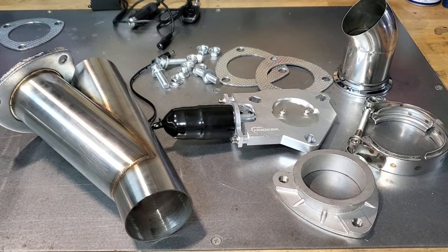Today we're gonna do the weld-in version, which means cutting, grinding, and welding — lots of measuring. I think you have to measure once and cut three times, something like that. Just kidding. So let's get into it. I'm gonna show you what tools you need. I've never done this before, so I'm just flying by the seat of my pants. This Hooker setup doesn't have instructions, but it can't be that hard.